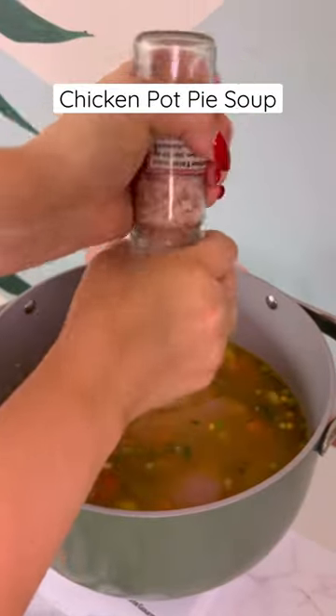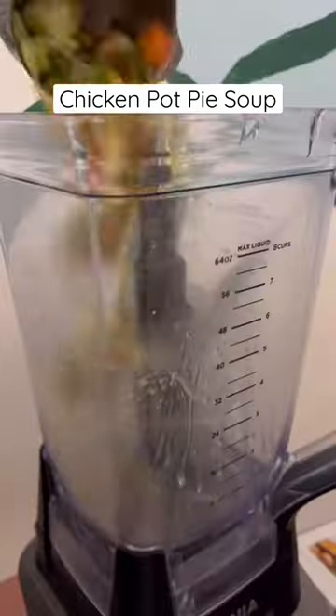Add chicken thighs, and once they're cooked, take out a cup of the veggies with a bit of the broth and blend.